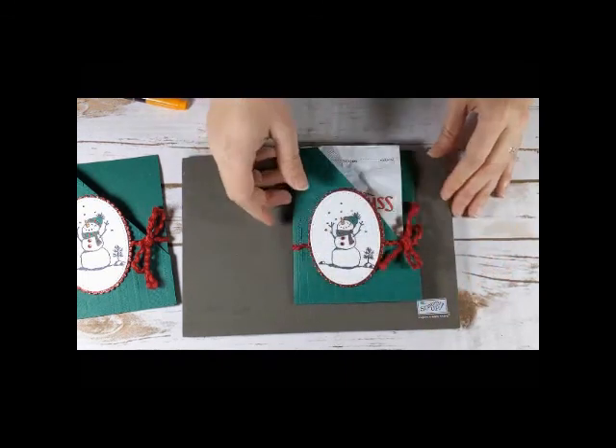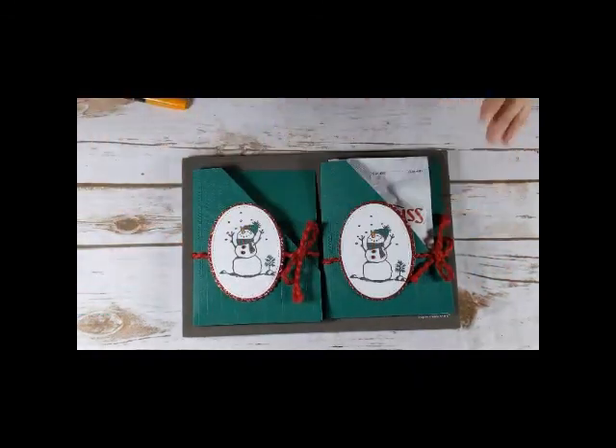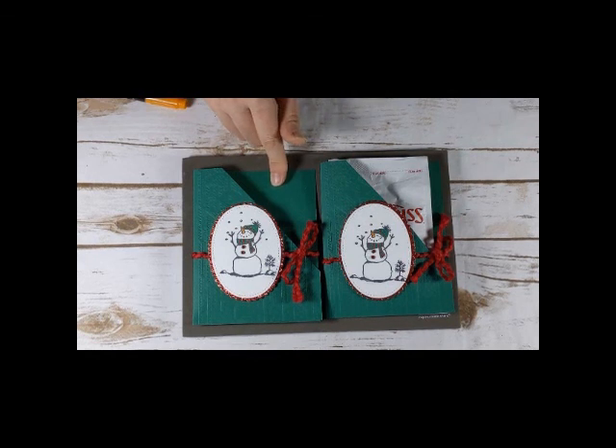And there we have it — a quick and easy snowman hot cocoa holder that you can make this holiday season. Leave me a comment by Monday, November 18th, for a chance to win the supplies: just the cardstock, the paper, the ribbon, and the gems to make this project. You'll need to supply your own stamp set, ink, and markers. Thanks so much for tuning in. I'll be back next week with another project to share.